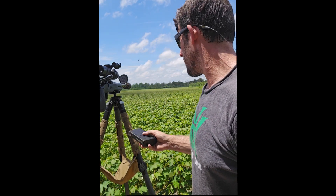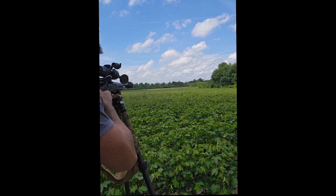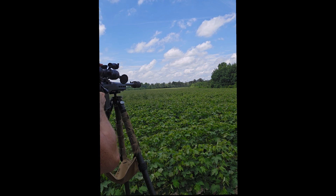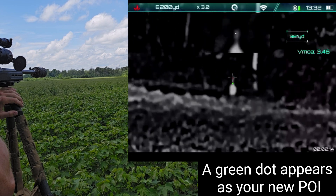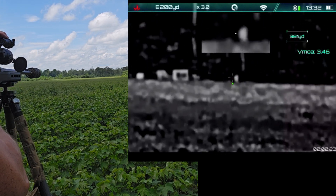It is very humid out here — I'm shooting across a bean field right now — but clarity is still pretty good and I can make out both targets. We're going to range the closest one first, get a dot impact, and then go over to the second one and range it.